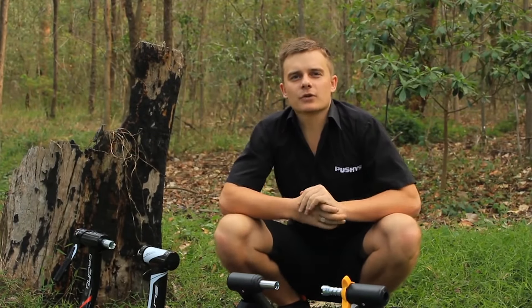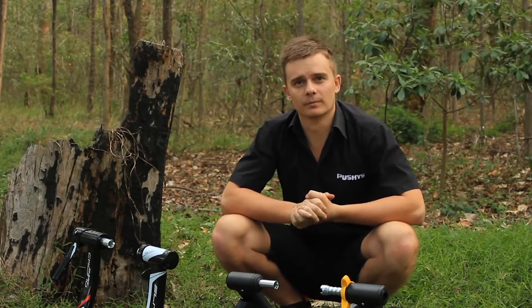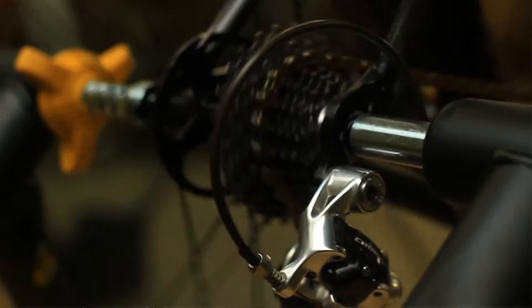The fluid trainers also have a flywheel that is driven by the bike's rear wheel on a roller, but these create their resistance through an impeller spinning in fluid inside the flywheel. The impeller is designed in such a way to create eddy currents in the fluid and not a cyclone.